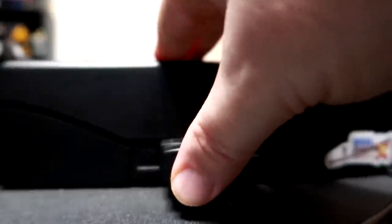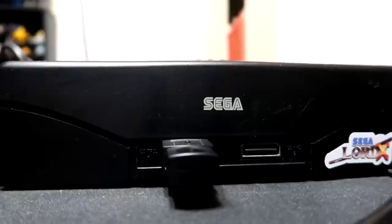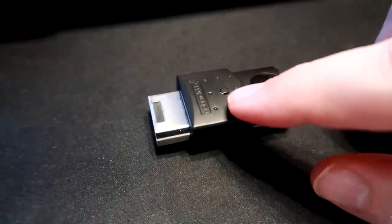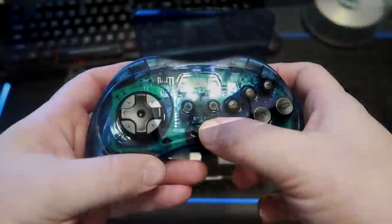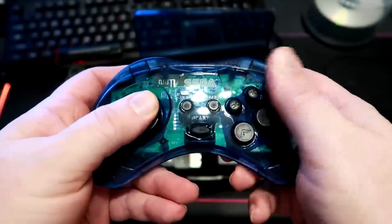Popping in the receiver to my Saturn was easy, but my Saturn did not see the controller at first. I needed to press the sync button for it to work, which then picked up properly. When you power it up again, all that's really needed is for you to press Start on the controller to wake it up and connect it.